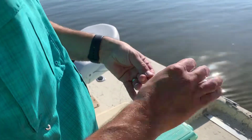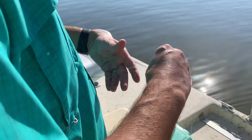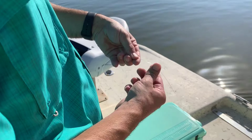To tie on a leader onto this thinner pound test, essentially you overlap them, probably about 8 inches or so.